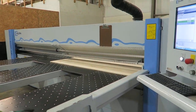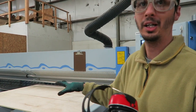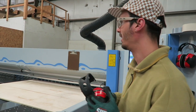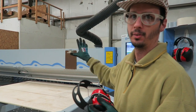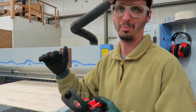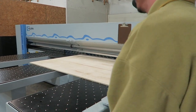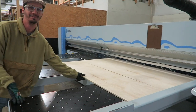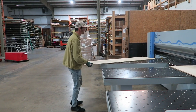Anyone looking to make backdrops — I highly recommend that you get access to a hundred-thousand-dollar CNC panel saw. It's a great starting point and it really does make this stuff a lot easier. I'm very glad we have access to it.